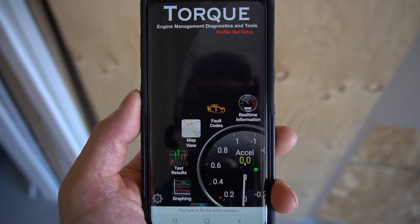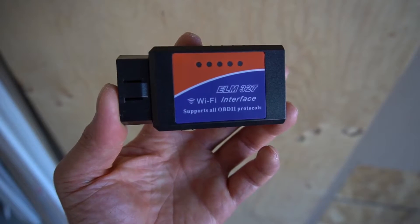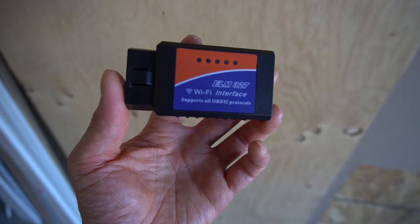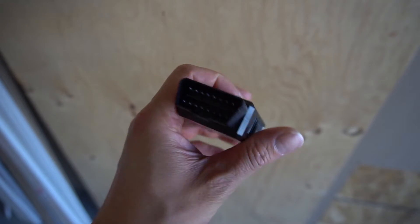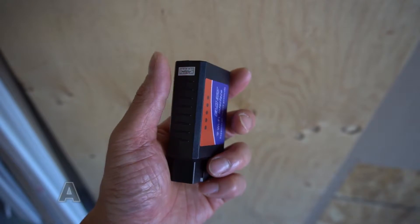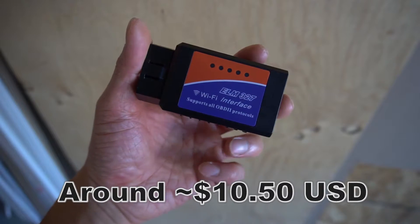I recommend you guys get the full paid version apps — the demo apps won't be able to scan all the codes. Now this device is very important: it is called the ELM327 OBD2 Wi-Fi car scanner. This works on most cars after 2000. If you purchase this off eBay, make sure you spend at least ten dollars and fifty cents.